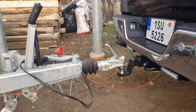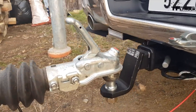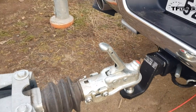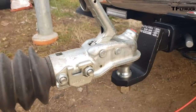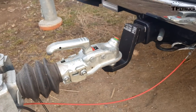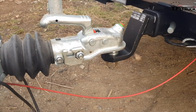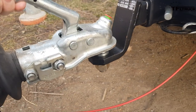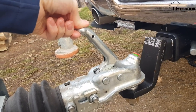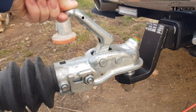The coupling works probably similar to yours in the United States. As you can see, it's a standard ball and some kind of coupler. If I load the trailer it will lock itself. Now if I want to uncouple it, it's pretty much impossible because this lever doesn't stick in the open position — I have to hold it open and then raise the trailer. So it's impossible for it to uncouple itself.